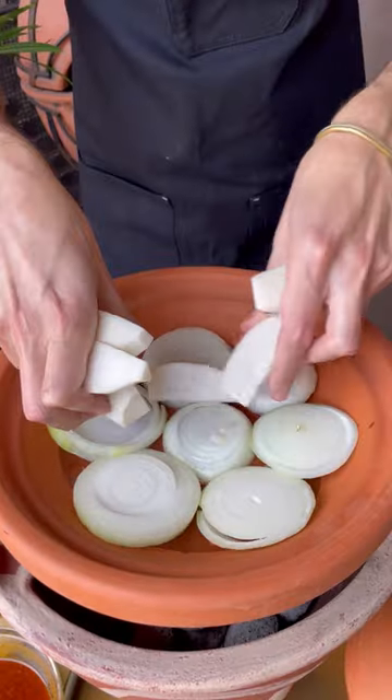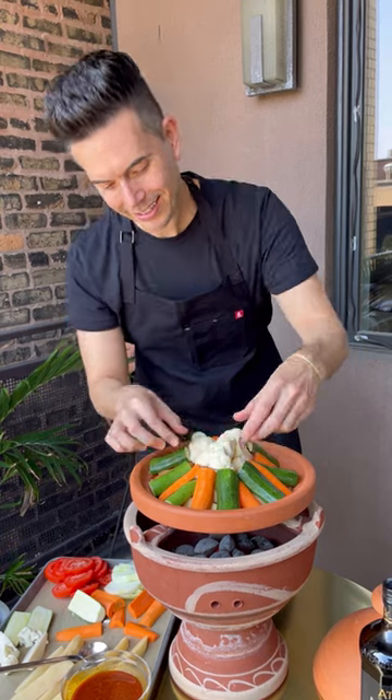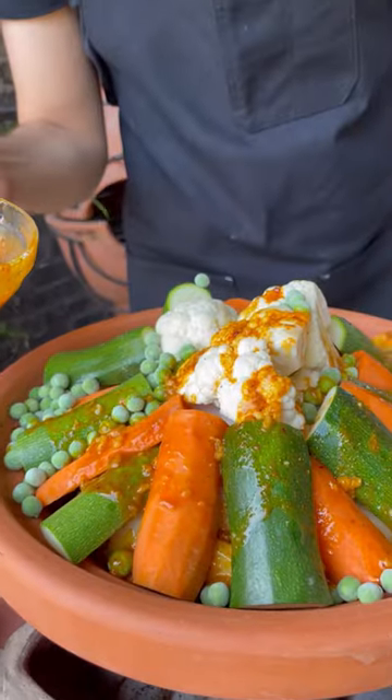Set your tagine over hot coals. I'm using this amazing charcoal from Olivet. The coals are organic and smoke-free, which means no harmful residue on your food.